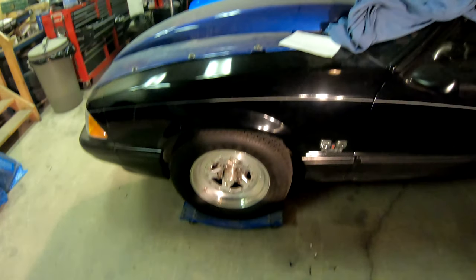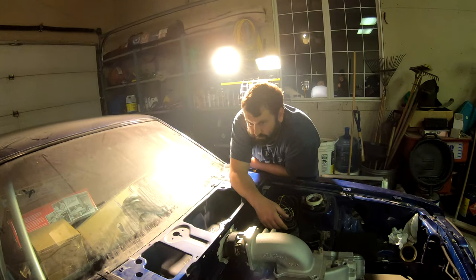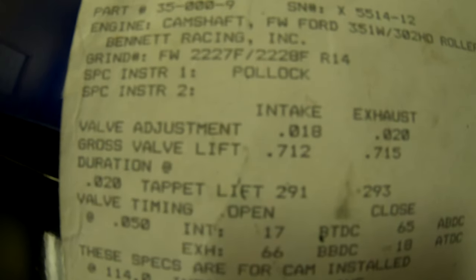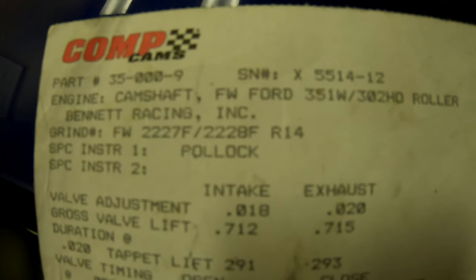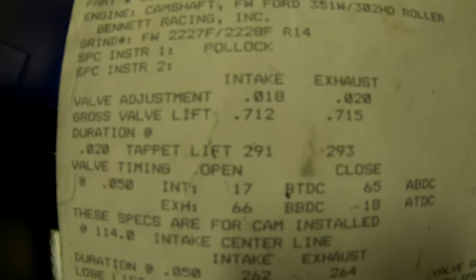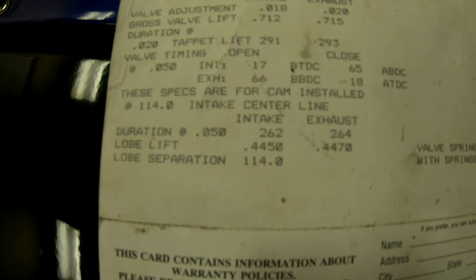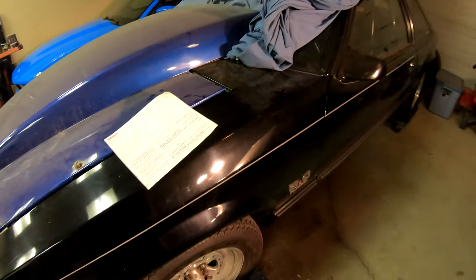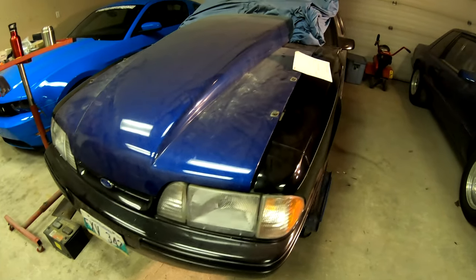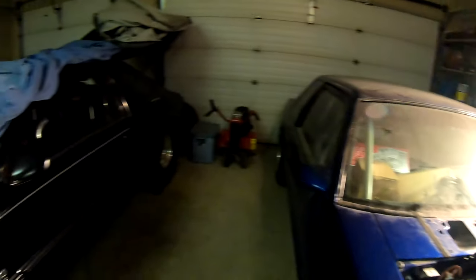That's it for Mustang bros tonight, I think. Just gotta put gas in it. If you made it this far in the video — I have 165 rockers, so the math on oil didn't work out. Do with that what you will. Look at that with the blue hood — like we were saying last time, black hood on there looks good, blue hood not so much.